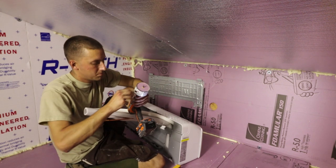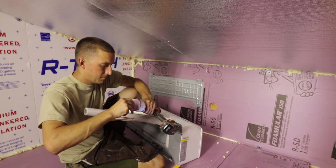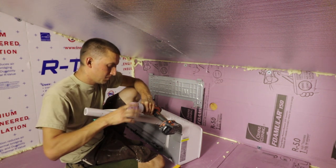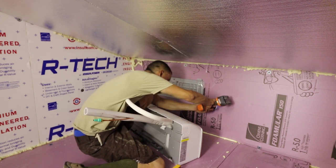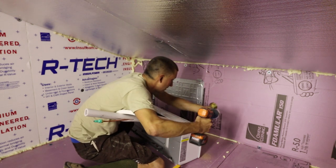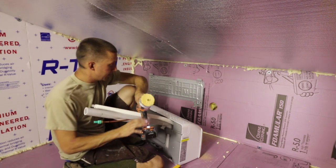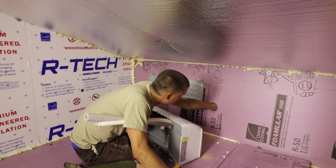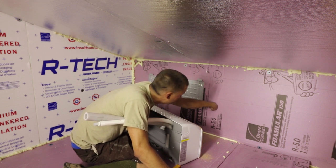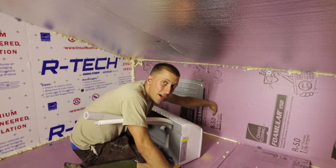There's a layer of foam, then wood, and I'm going to angle this down a little bit. Then there's insulation, so I'm going to use a long drill bit, mark the center, making sure I'm at least a good inch down through all the insulation, and then go on the outside and drill the hole through.